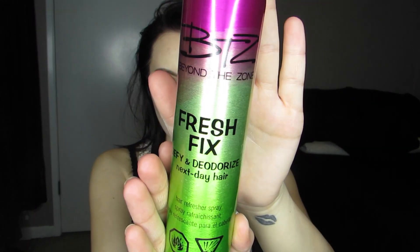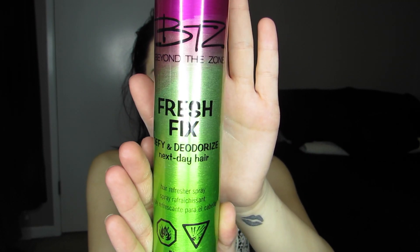I'm putting this all over my hands first and then spreading it around my roots. Then I'm taking this Fresh Fix deodorizing spray that I got at Sally's and I just spray a little bit of this on my hair to make my hair smell good, since it is second day hair and I'm huge on my hair smelling good.